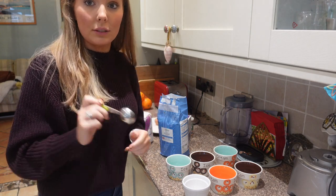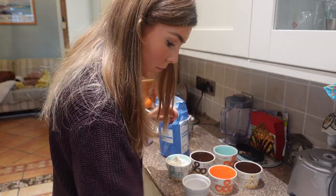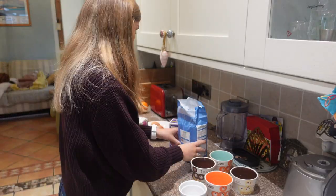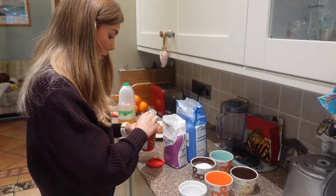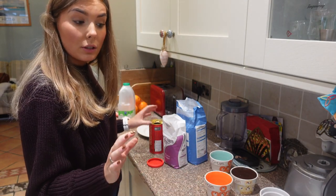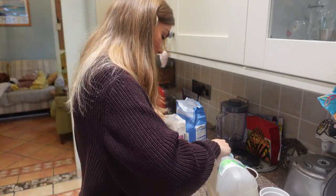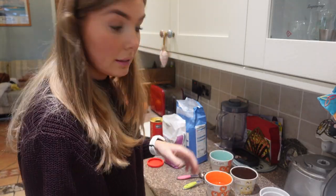So: eight and three quarters tablespoons of flour, six and a quarter tablespoons of sugar, one and a quarter tablespoons of cocoa powder, and three and three quarters of oil - which we keep in a milk bottle. I'm just going to break the two eggs into one of the wee bowls.